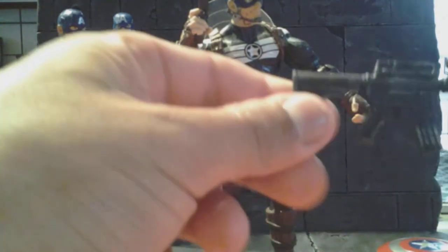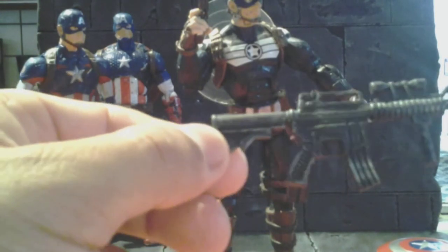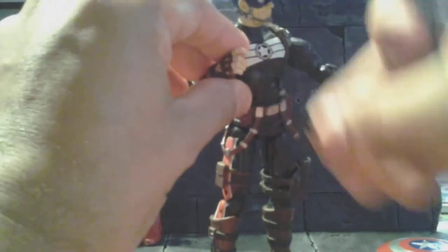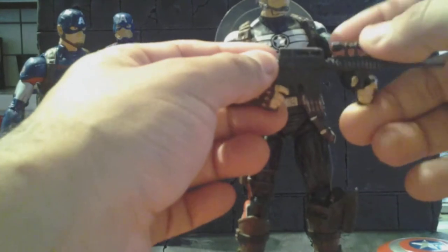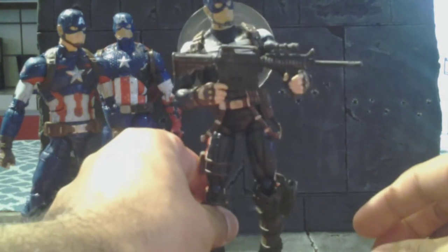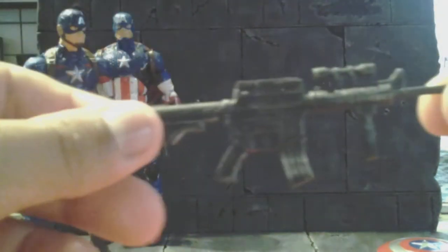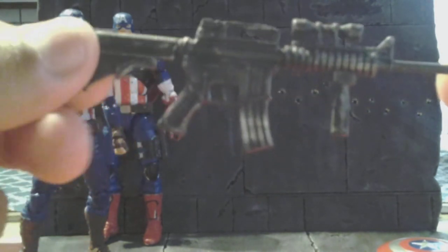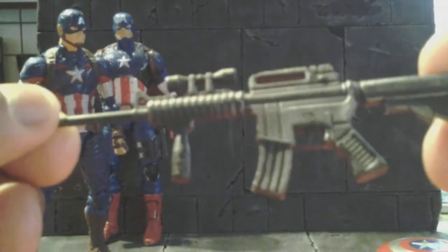I also gave him this gun — these are the type you can get off eBay, usually five or six guns for like five bucks, and this one seemed to fit him really nice. I think it might be a bit too big, but when I pose him he seems to be in good scale. I ended up just dry brushing a little bit here and there — added some silver dry brush, nothing too fancy, just enough to bring out the details in the gun.